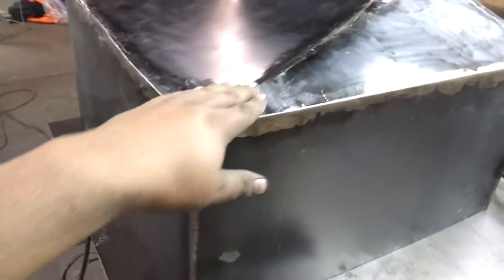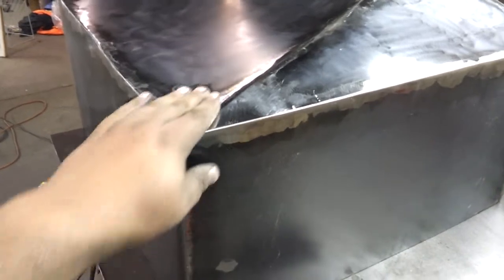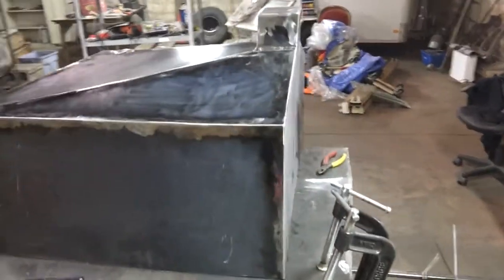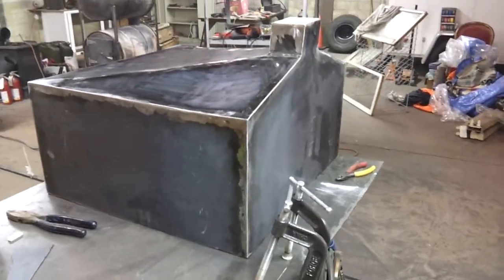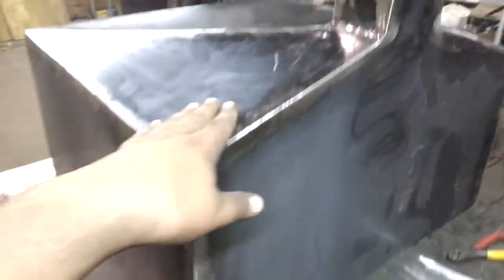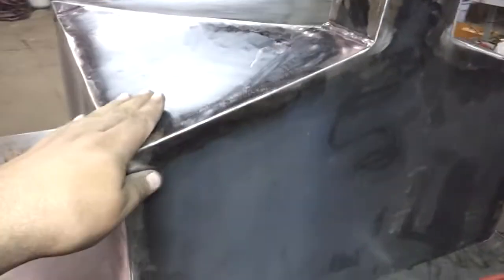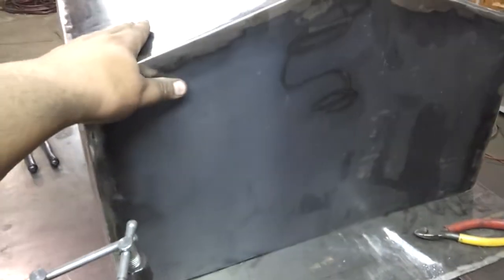A lot of welding, a lot of grinding to get this smooth — a lot more than I anticipated. It's about quarter after one, so as far as the outside is concerned it's done. All the edges are welded smooth or ground smooth.